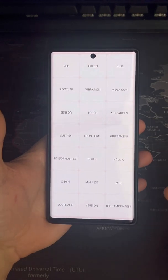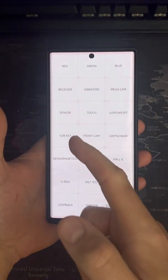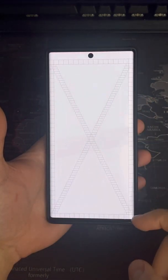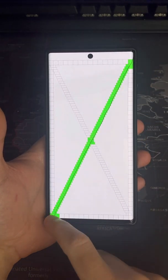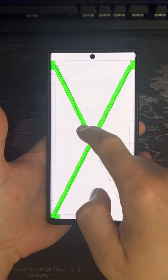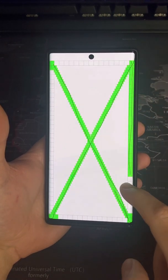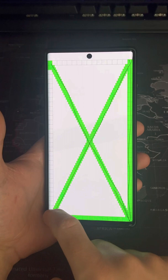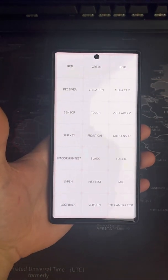First off you've got the colors, so you can select red, green, and blue to test out whether they're working properly. You've got receiver, vibration, sensors, touch — for example, touch will give you different rectangles and squares across the different sides of the page to test that the touch element of your screen is working properly, and once you've finished shading them all in it will go back to the menu, telling you it's working properly.